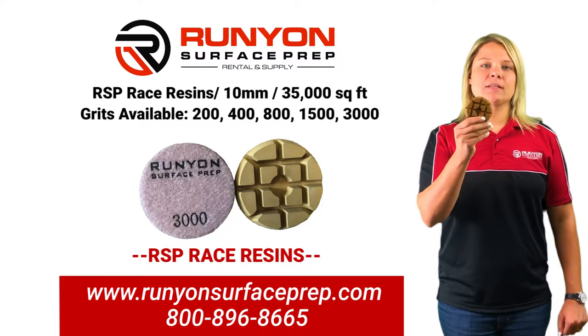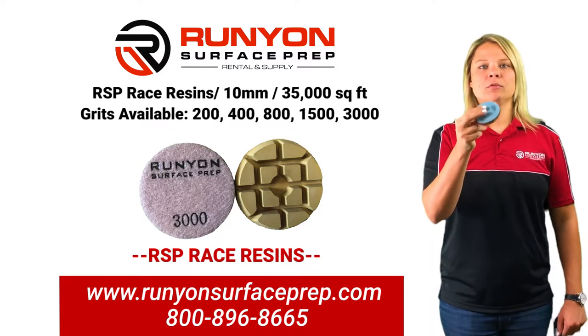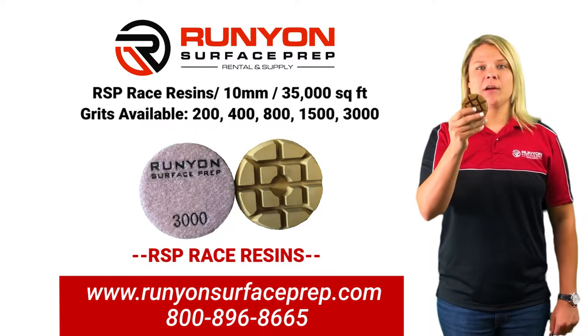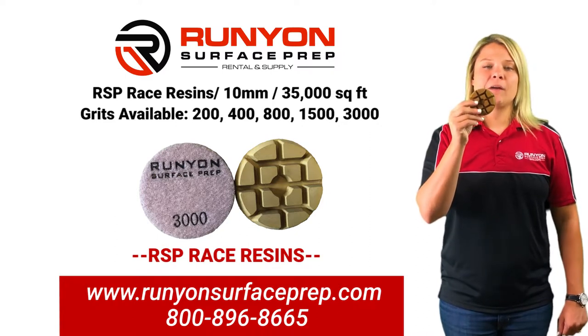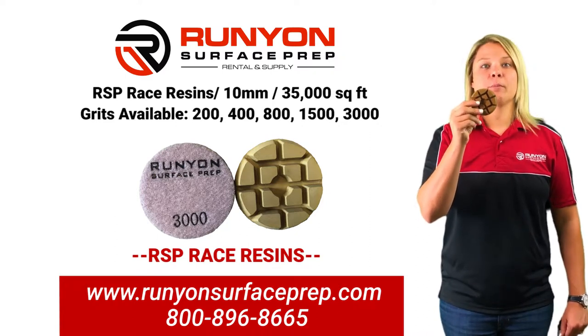Runyon Surface Prep Brace Resin. This is a Velcro back tool, 3 inch in diameter and sits at 10 millimeters in height. This tool is to be used following your copper transitionals in your polishing process.